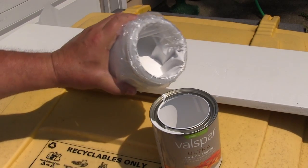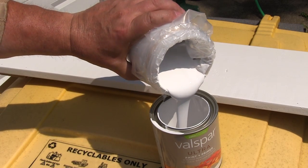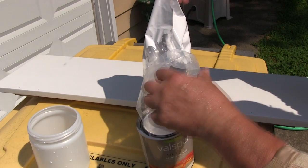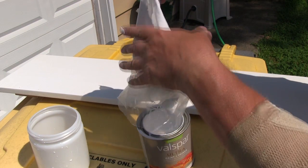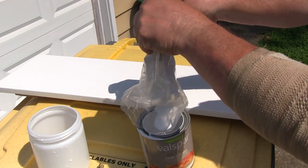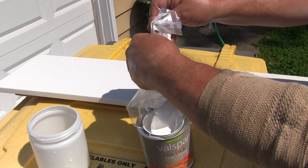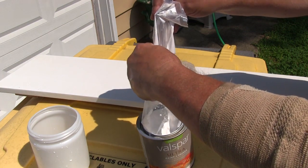When you get done you just dump the remaining material back into the can. Remember that plastic bag lining the cup? It's going to have a lot of paint left in it, so you can take it out and work the paint out of it like you do an old toothpaste tube. That bag keeps your cup clean but it also means there's a lot less waste.